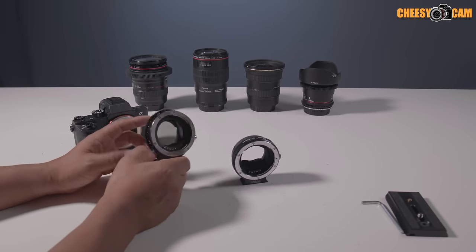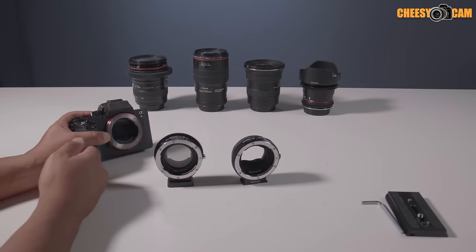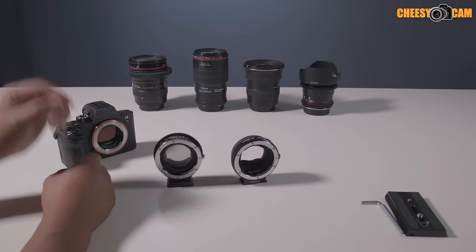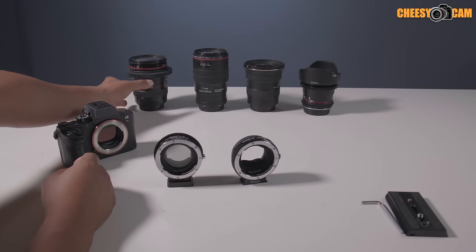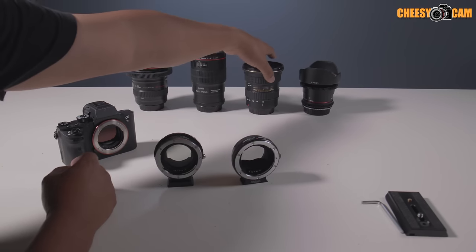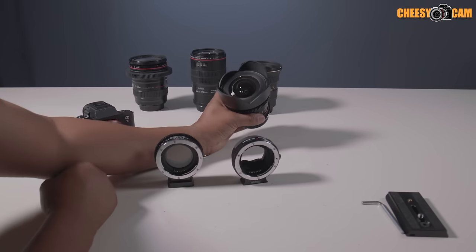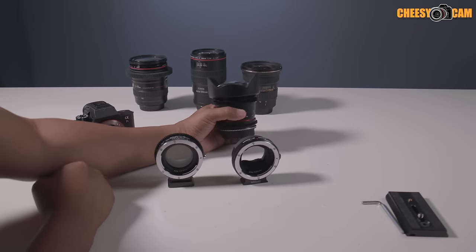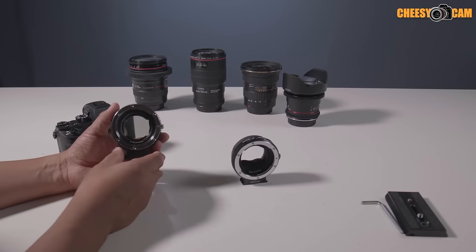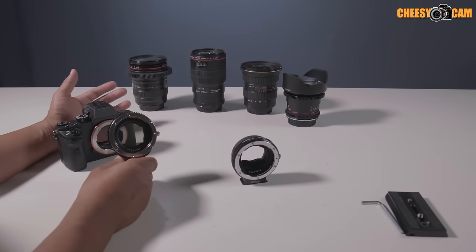This is huge — a lot of small camera bodies don't have built-in ND filters, so you're always working with some sort of ND filter. For example, here we have a 24-105 with a 77mm filter thread, a 100mm macro with a 67mm filter, and Tokina's new 11-20 with an 82mm filter. Then there's a wide angle lens where you can't add a front filter at all. So if you want ND on all of these, you'd normally need different filters, step-up rings, and adapters.